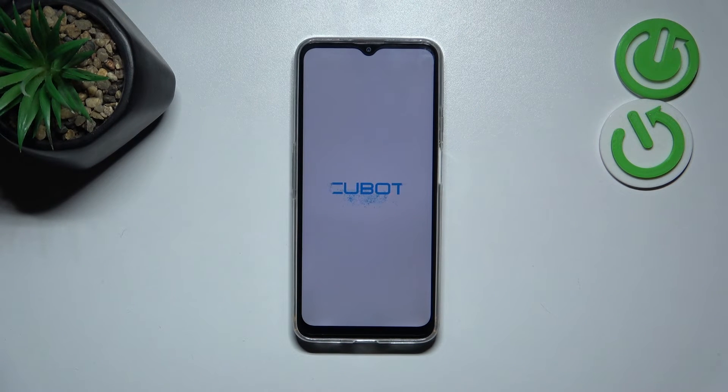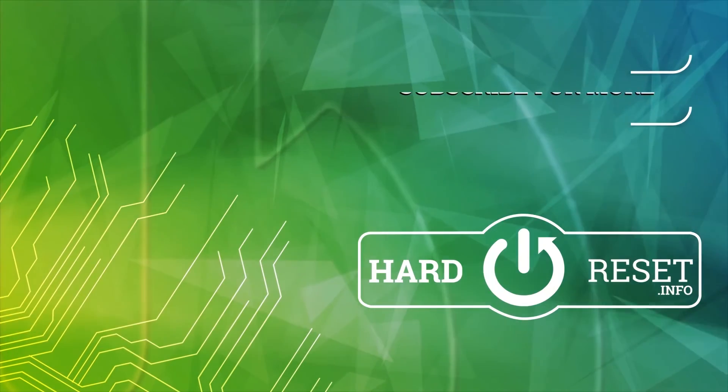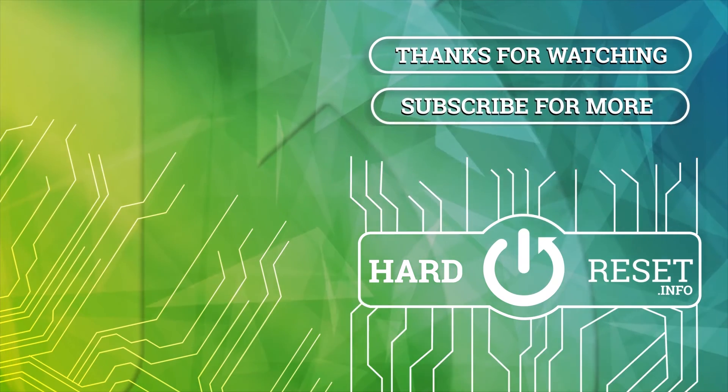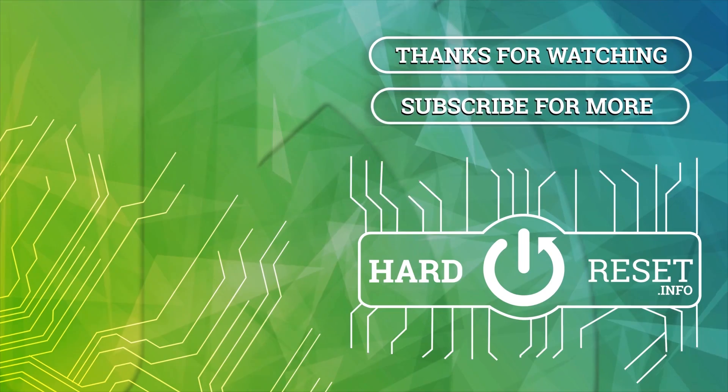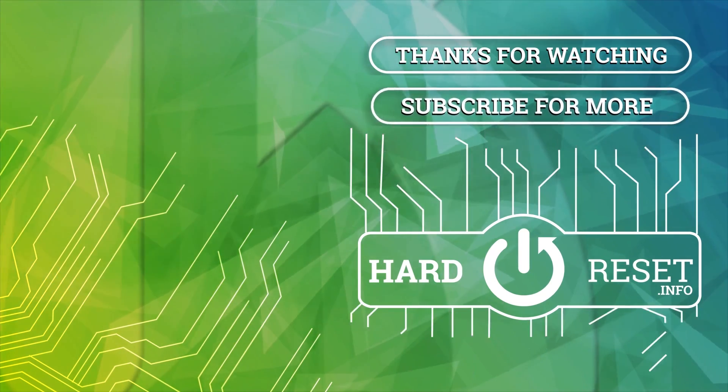Alright, so that will be all. Thank you so much for watching. I hope that this video was helpful, and if it was, please hit the subscribe button and leave a thumbs up.